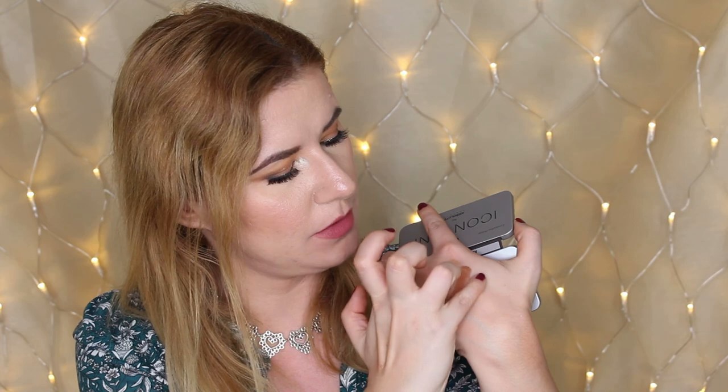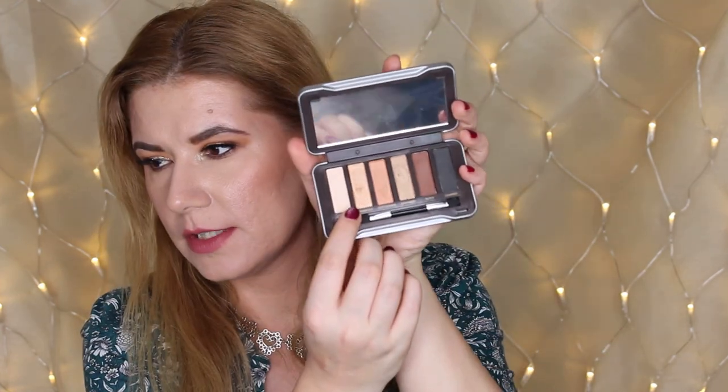Now I have hand cream and night mask on my hand so the swatches might not be totally fair, but let's try them — including this black one. Not bad swatches. The shades look a little bit chunky, but it looks like a nice everyday eyeshadow palette. Not bad shades at all.